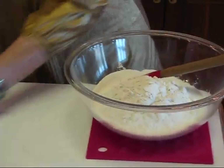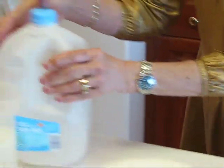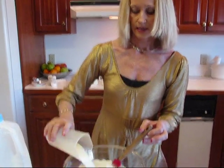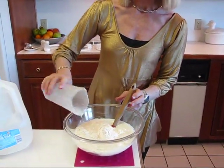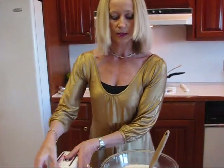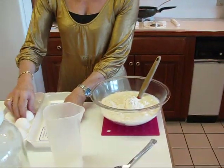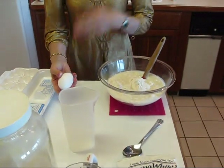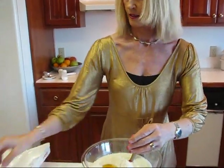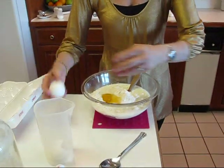Next is going to be some milk — I use skim milk. This is one and one-quarter cups of skim milk. We also need one egg or two eggs. I'll put two eggs in this time — here's one egg and the second egg.